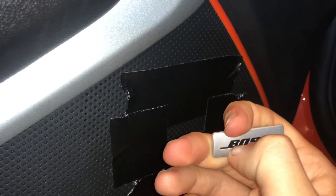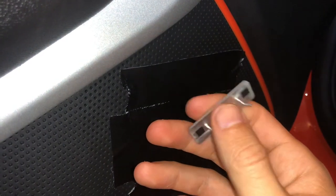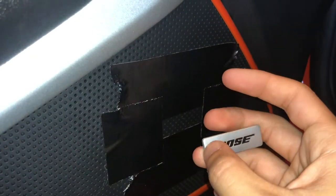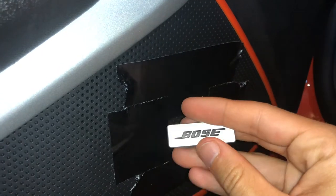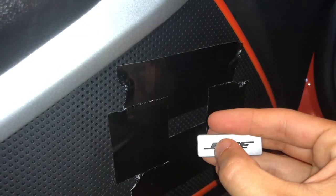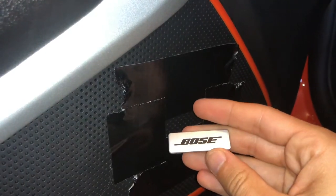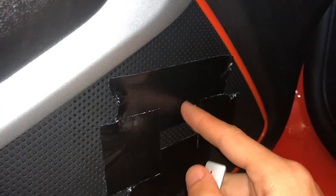Obviously to get these painted right I'm going to tape this off and cut it with an exacto knife and go from there. Might be a little bit of a pain, especially around the B part there. Might end up painting it all orange and then painting those two little spots with a paintbrush black — that'll be easier. So I'm going to do the same process to the other side and we can get painting started.